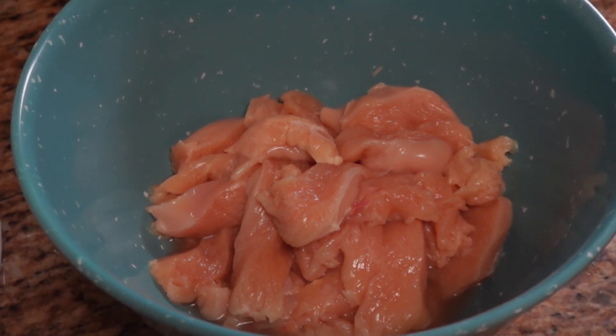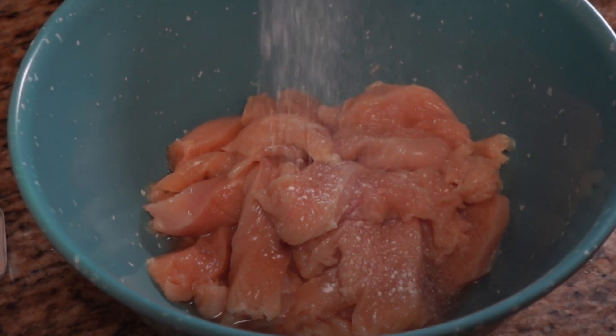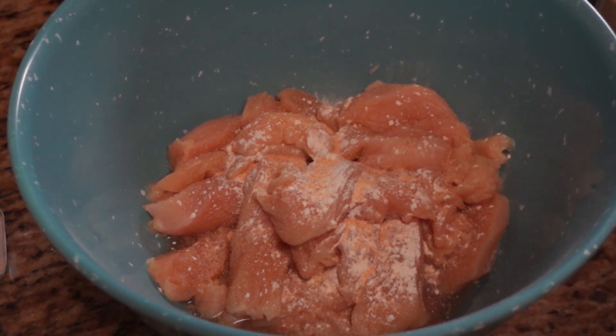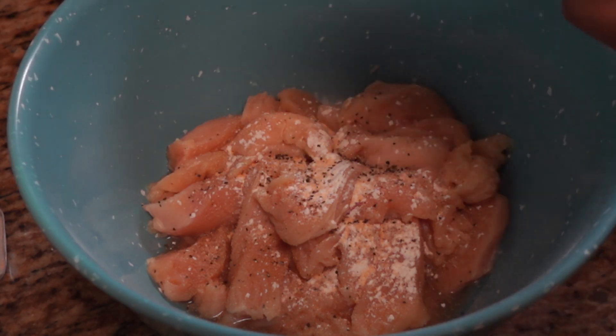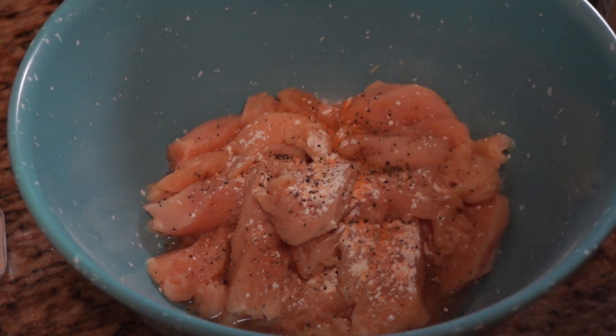Now I have my seasoned flour and I'm going to lightly season the chicken itself with a little onion powder, garlic powder, a little salt, and some black pepper — not too much because my seven-year-old doesn't like black pepper. Then just a little more seasoning salt.